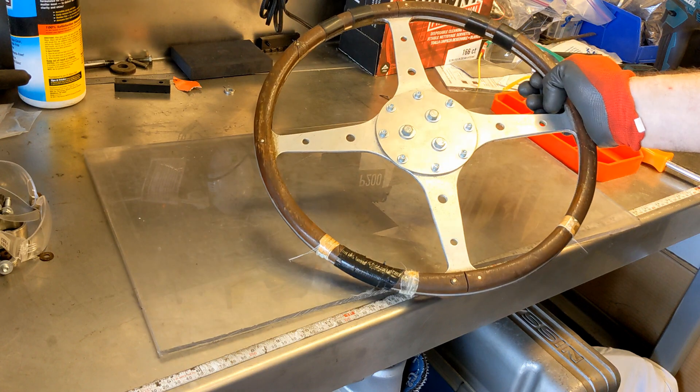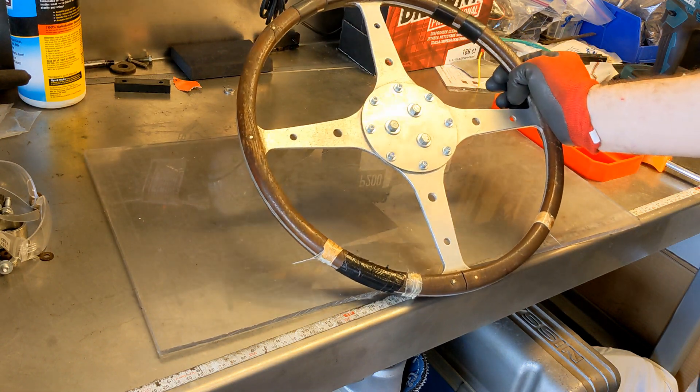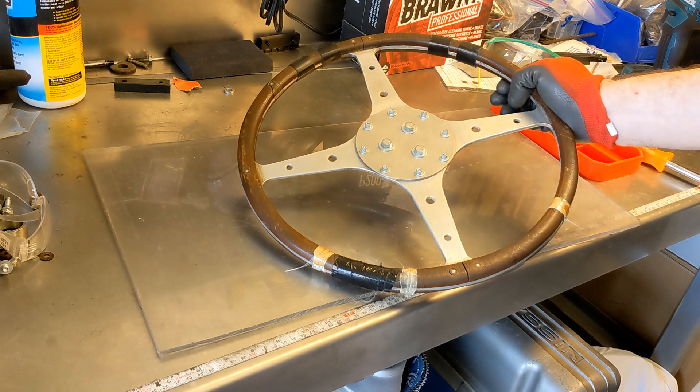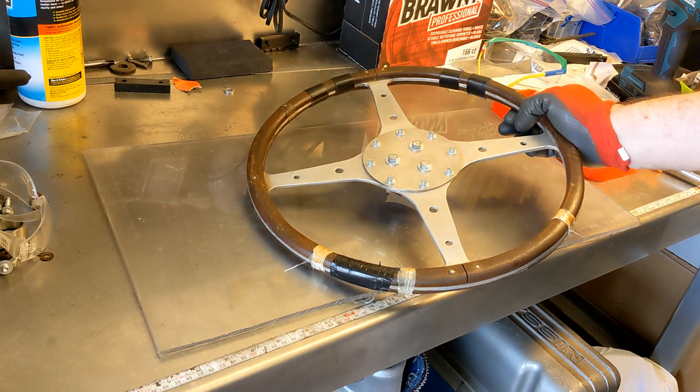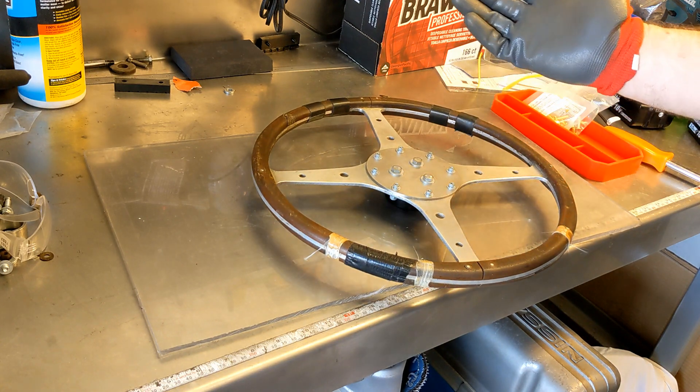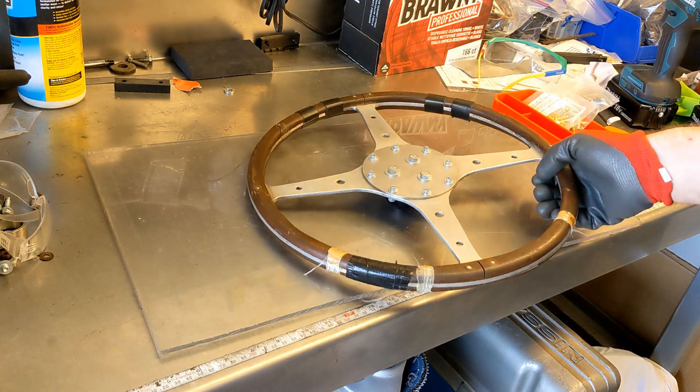The steering wheel you see here was inherited from a friend who passed away. It was on my wall for a number of years, but then when I decided to build a cycle cart, I said hey, I've got the perfect steering wheel, so I used it.